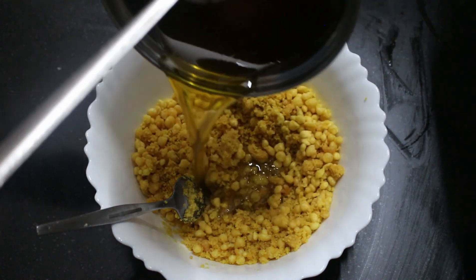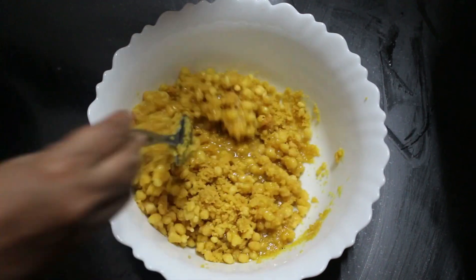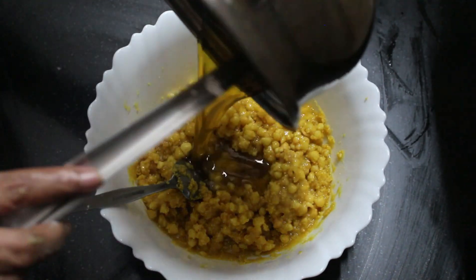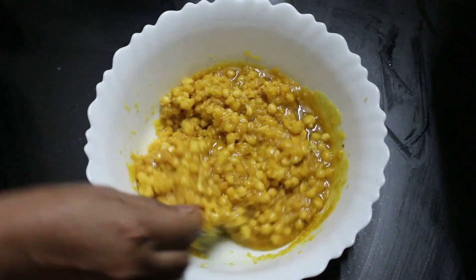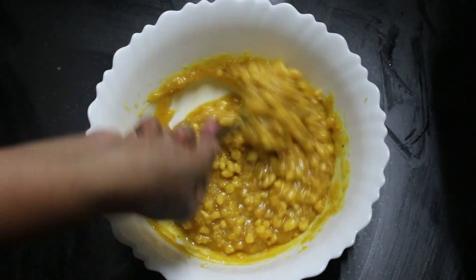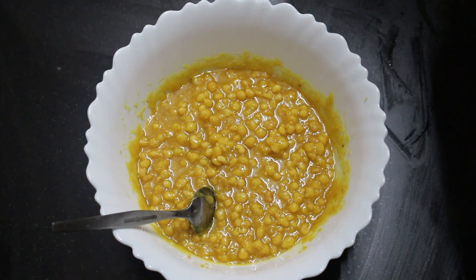How much is it? If you want to make it a little bit loose, you will need to make it a little bit loose. You will need to mix a spoon and mix a little bit.